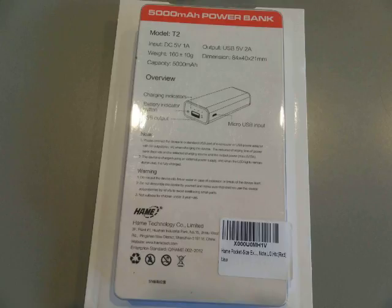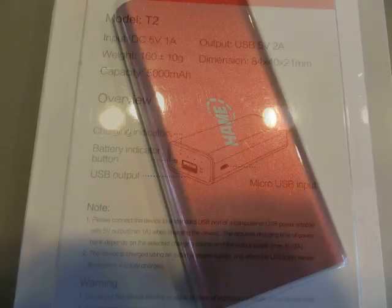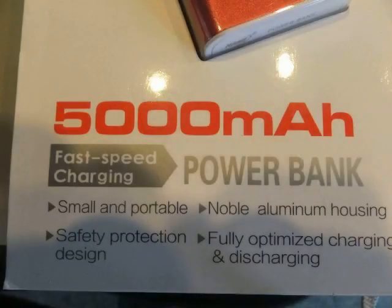So here is the battery. It has one input and one output. It is a nice small, convenient size.